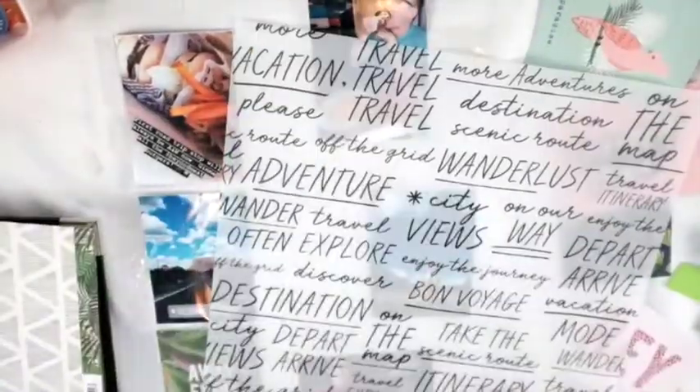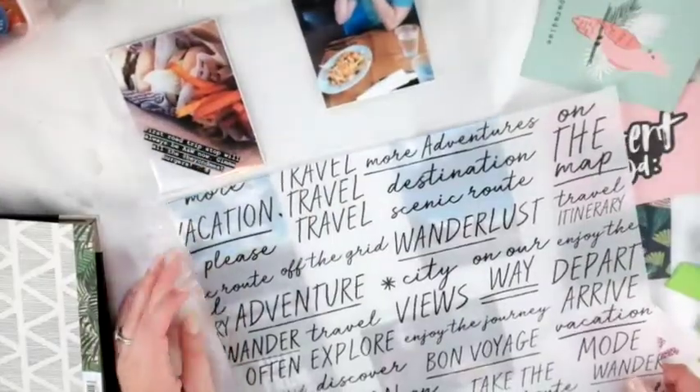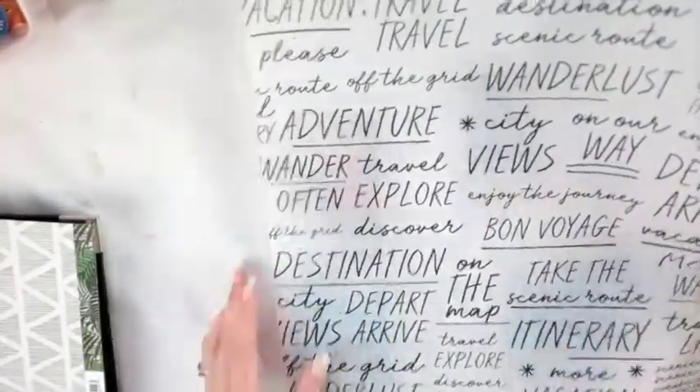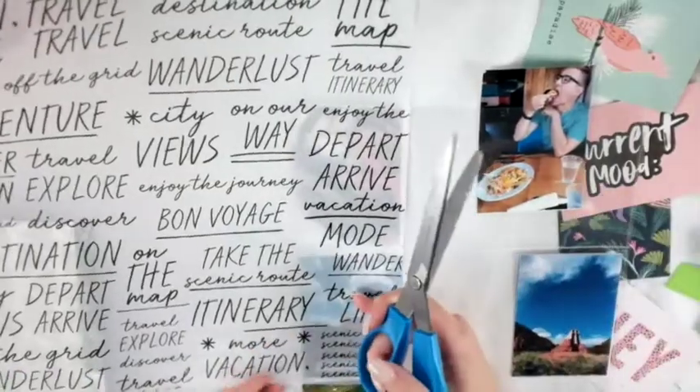At the end of the month I'll post a kind of 'kill-a-kit' video showing all the projects I made and what I'm left with. I'm definitely going to get through all of this — I feel like I'm on a roll. These kits are so awesome, I just keep going!